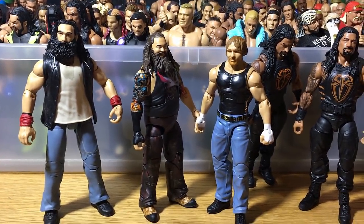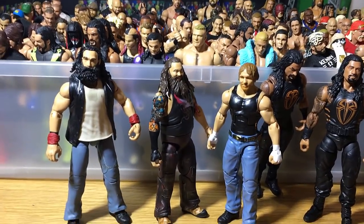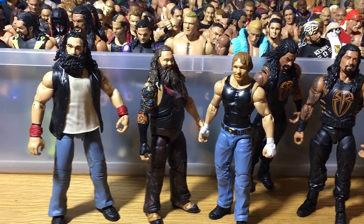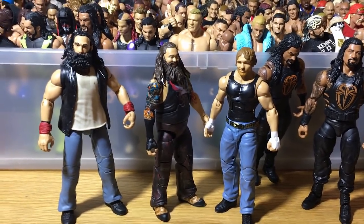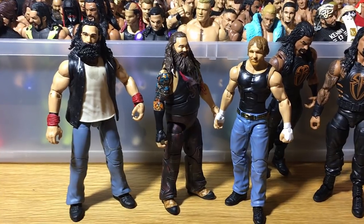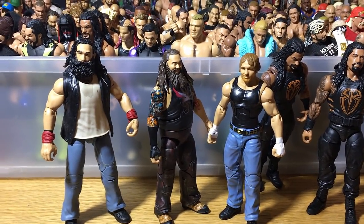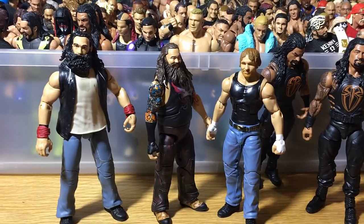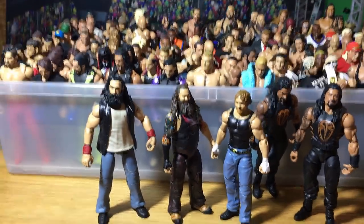That pretty much wraps it up for the video today. I hope you guys enjoyed this WWE figure vlog — it's always the most requested video I get. I really hope you guys enjoy these. And today marks one week of consistent uploads too, so I'm pretty proud about that. Hope you guys enjoyed this video and I'll see you all in the next one.